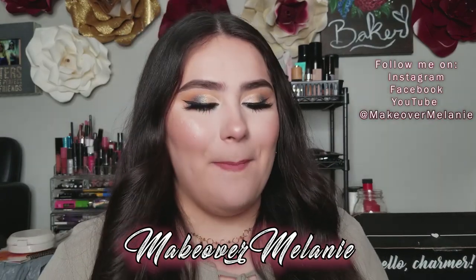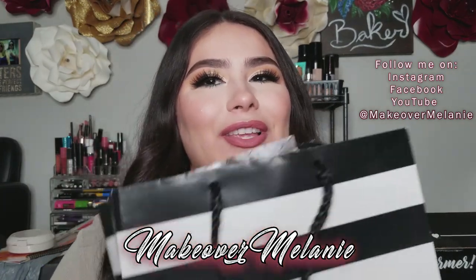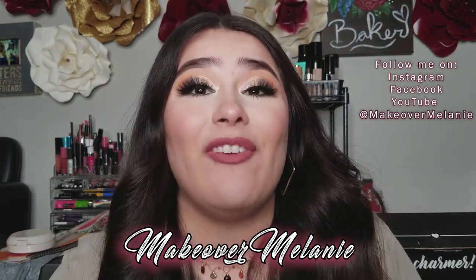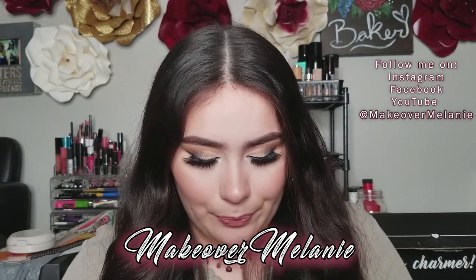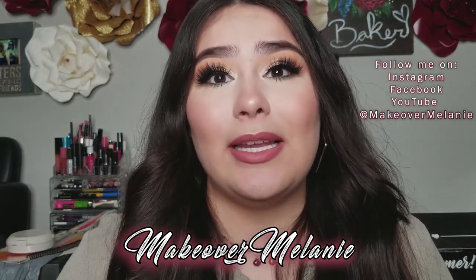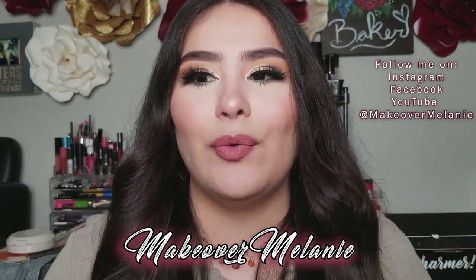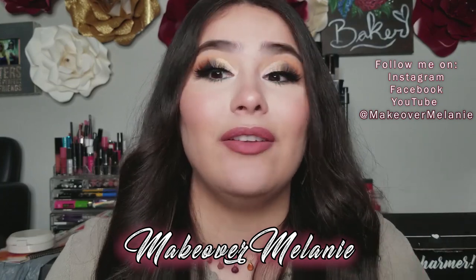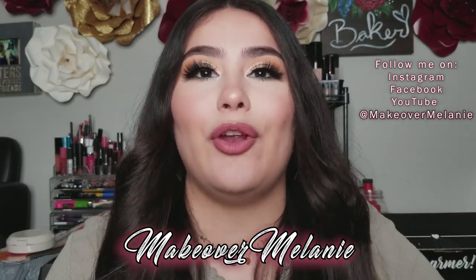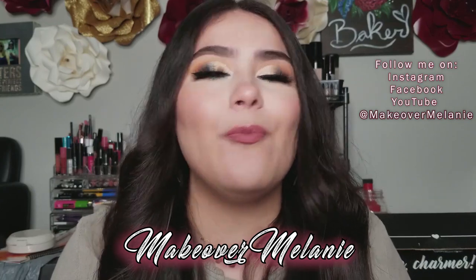Thank you so much for joining me today. This is not a Sephora haul — I'm actually using my BoxyCharm box to hold something up. This is my BoxyCharm Luxe from last month. I want to start off by saying that BoxyCharm is amazing. I really enjoy everything I get from there most of the time. I love receiving items I could have spent hundreds of dollars on for only $50 or less — whether it be $37 or $27. It's a great deal and you get to try things you probably normally wouldn't.